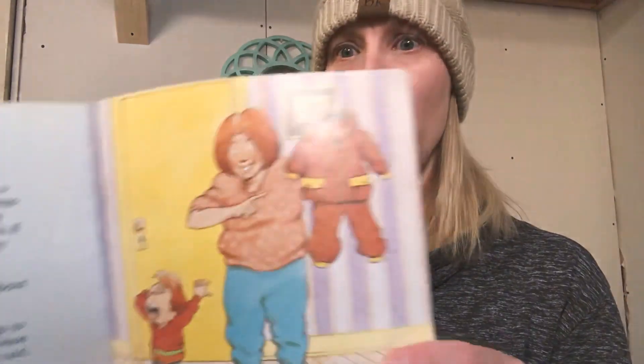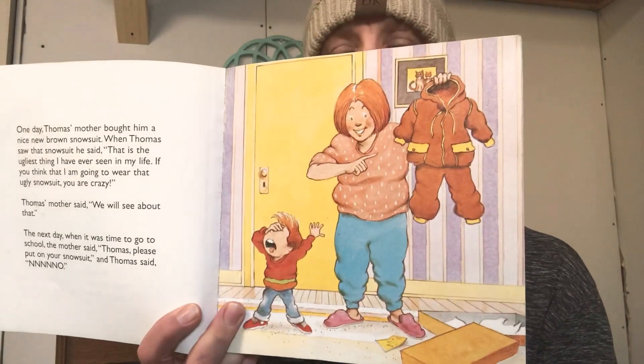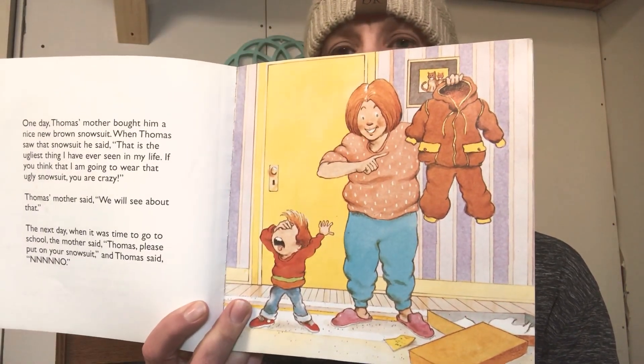One day, Thomas's mother bought him a nice brown snowsuit. When Thomas saw that snowsuit, he said, 'That is the ugliest thing I have ever seen in my life. If you think I'm going to wear that snowsuit, you are crazy.' Thomas's mother said, 'We'll see about that.' The next day, when it was time to go to school, Thomas's mother said, 'Thomas, please put on your snowsuit.' And Thomas said no. It's not very nice to say no to your mom — you should never say no to your mom. But he does not look happy to see that snowsuit.